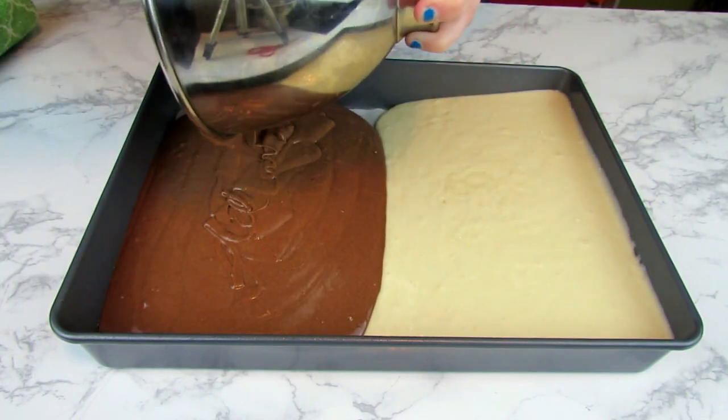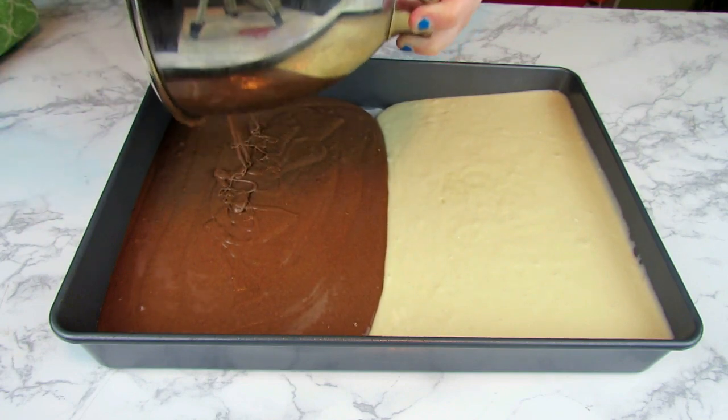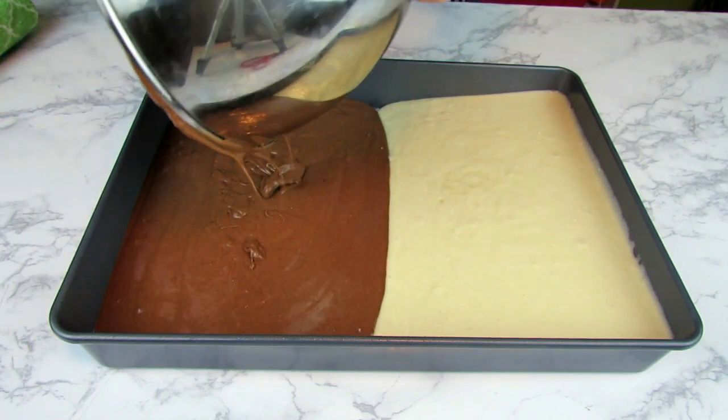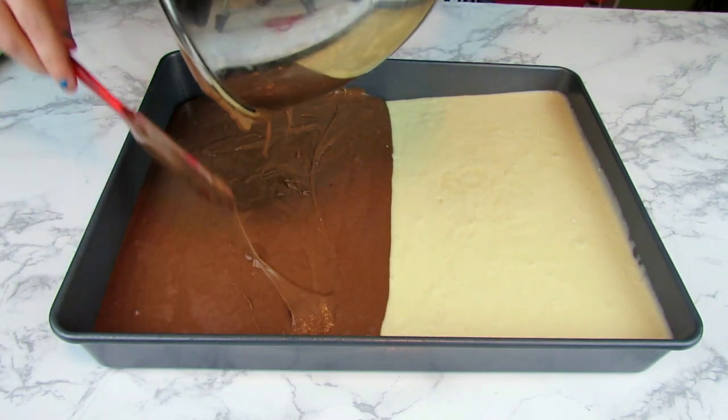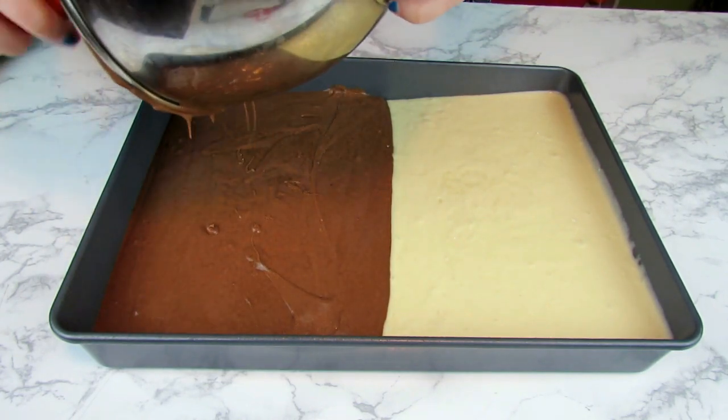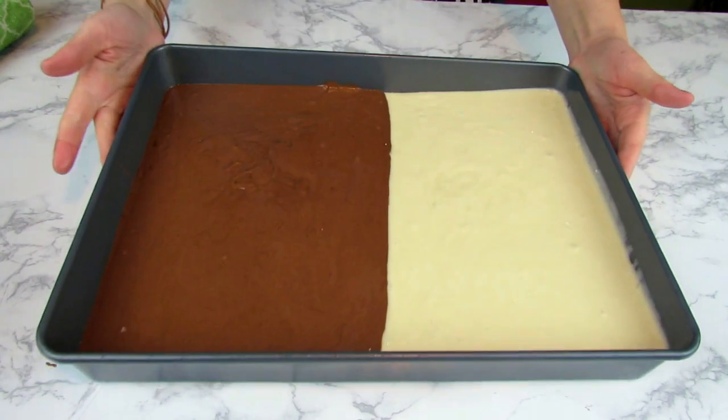If you do it quickly and swiftly, the two cake batters will meet each other right in the middle. You will have a beautiful half-and-half cake where the two flavors meet perfectly in the middle. You can bake it just like this and it will stay that way — it is amazing!